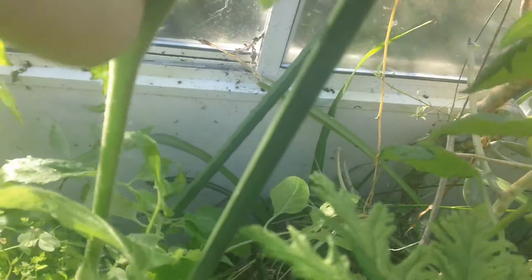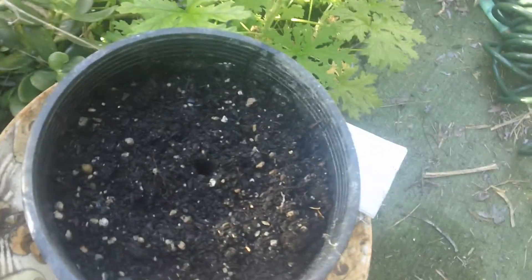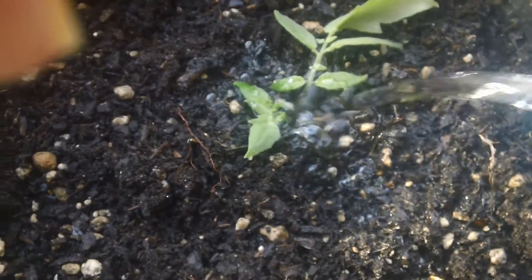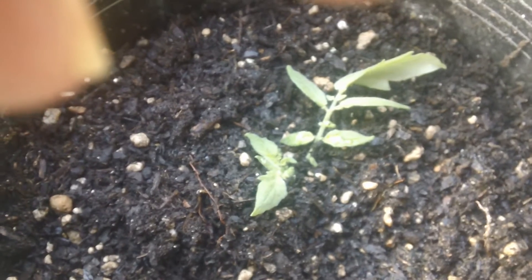So if you go down and take your sucker off, take your dibbler and make a hole, cover it up with dirt, water it in, keep it watered, and you will have a viable, wonderful tomato plant. Very, very easy to propagate new tomato plants with suckers.